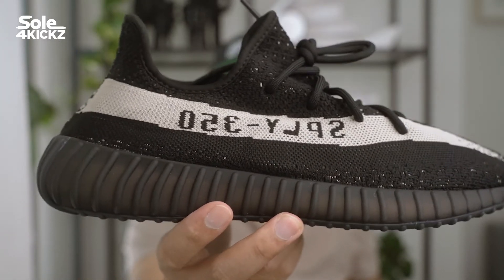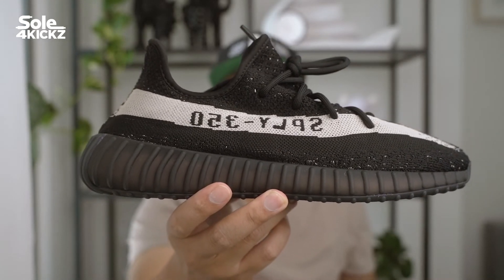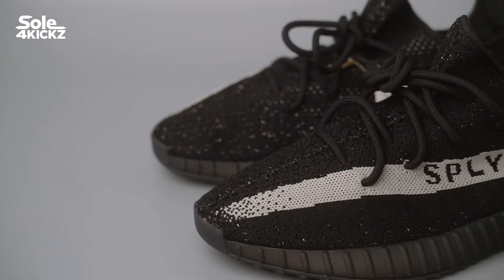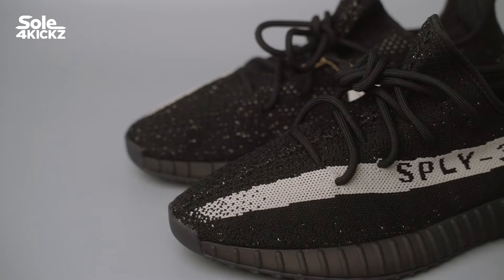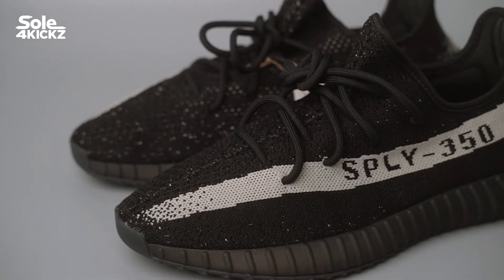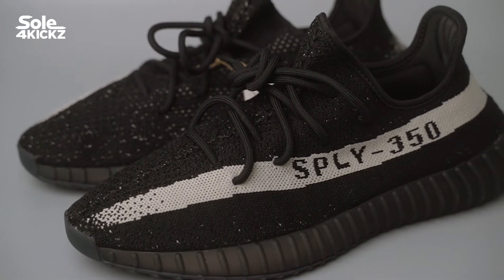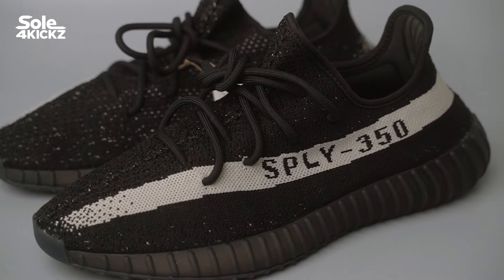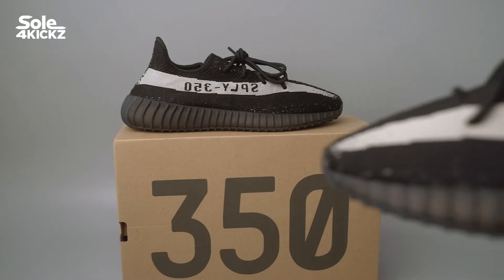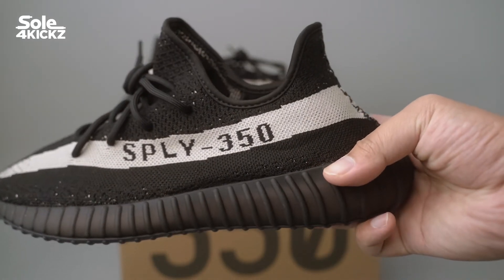Now let's talk about how I got these Yeezy 350 V2 Core Oreos. They released these sneakers in limited places — some Adidas online websites, retail stores, and on YeezySupply.com. I got my pair via the Adidas website. I carted it fast and checked out successfully. The Adidas website purchase experience is now nice and smooth — it was a quick purchase.